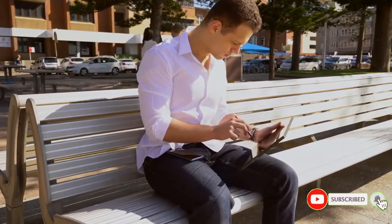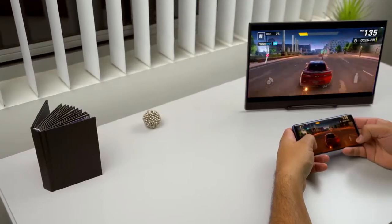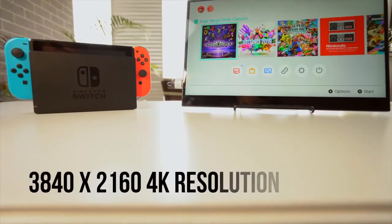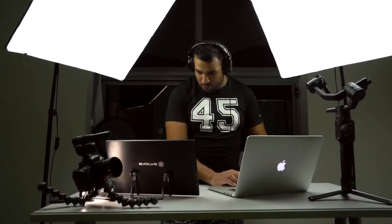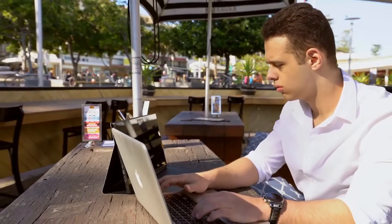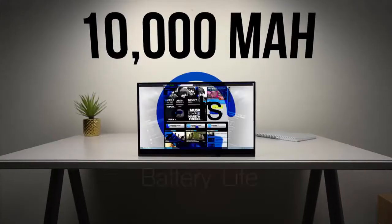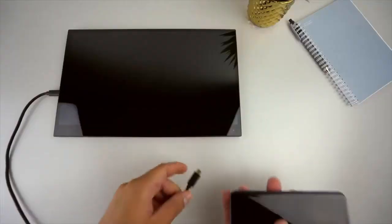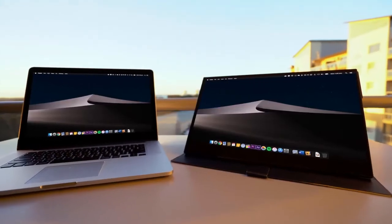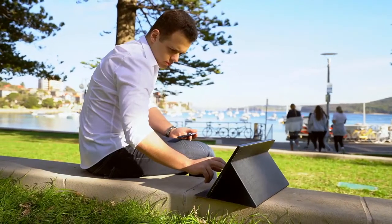Just how the cordless phone revolutionized the way we communicate, the Astro 4K will revolutionize the way we currently interface with monitors. The Astro comes in 13.3 inch and 15.6 inch sizes, both outputting 4K resolution. The screen gets bright enough to withstand sunny days. The Astro 4K has a 10,000 milliamp hour battery that will give you over eight hours of usage, and when using the display with a wired connection, your devices will also be charged from the internal battery.